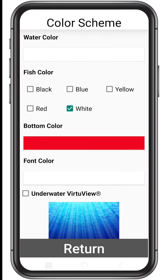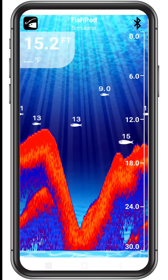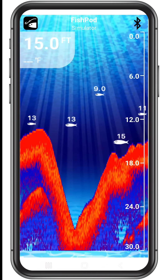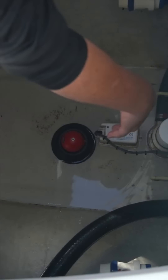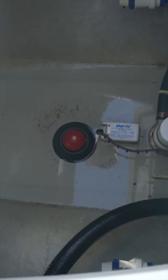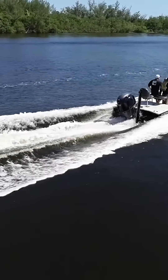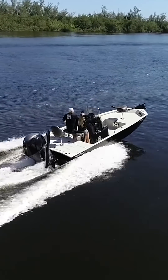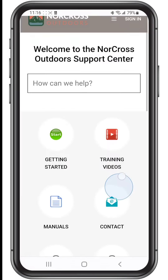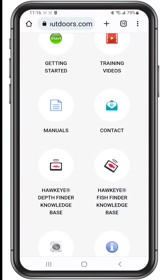You can also activate the underwater Virtue View setting, where you'll get a multi-dimensional view of the underwater environment. Another unique feature is our shoot-through technology. When placed inside a solid fiberglass or aluminum boat hull, the FishPod will shoot through the hull and give you readings while trolling and even while on plane. Check out our support site for instructions and try it for yourself.